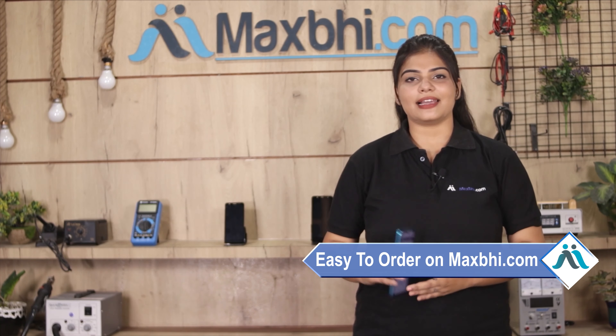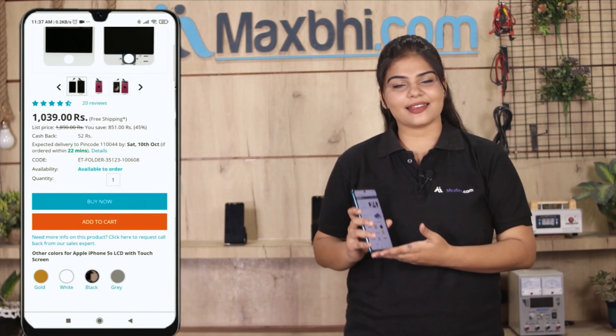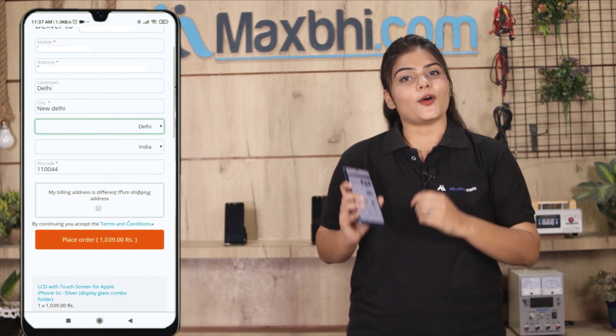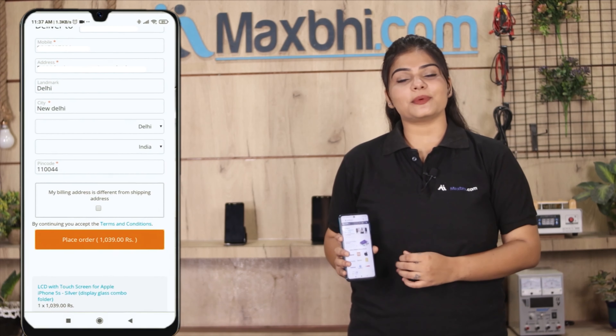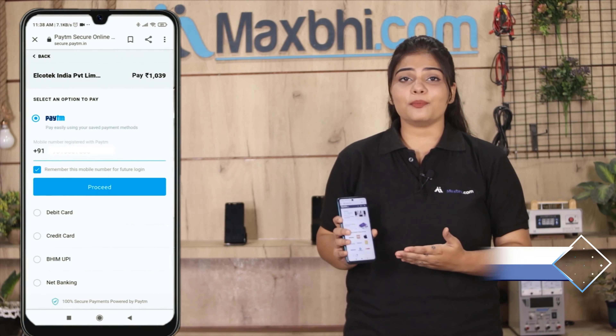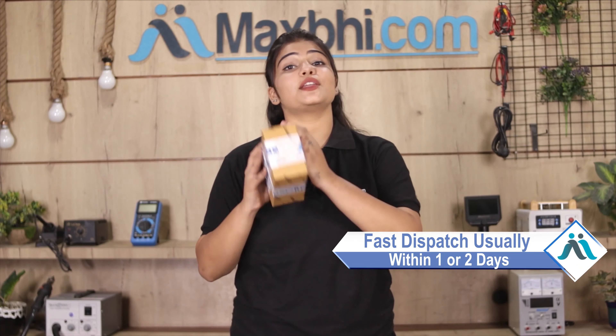With the Oppo A3s hands-free audio jack flex cable, MaxP.com's replacement warranty comes included, so you can buy your product with confidence. Once your payment is done and your order is processed, it will be safely packed and dispatched within one or two days.